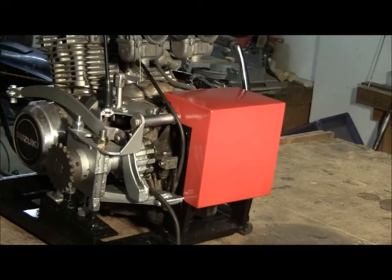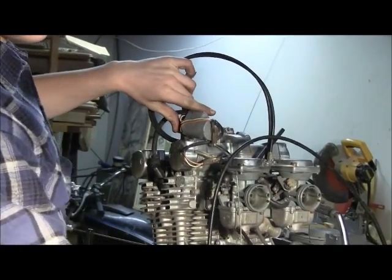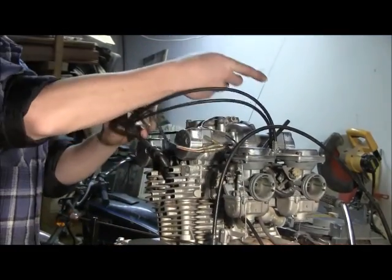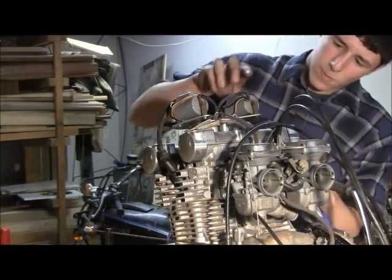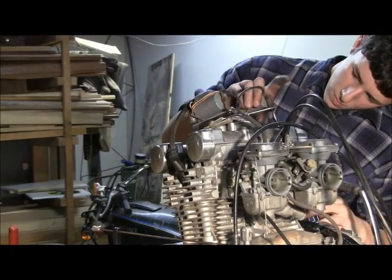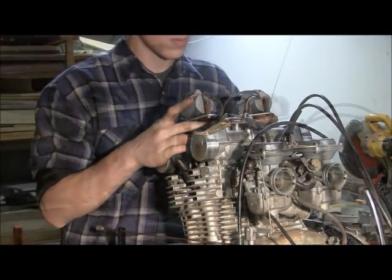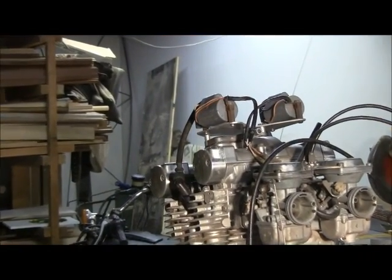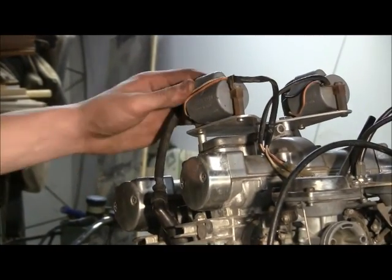For the coils, I made an aluminum plate to hold them both on top, as mentioned in the prior video. The coils are in place and they are nice and steady.